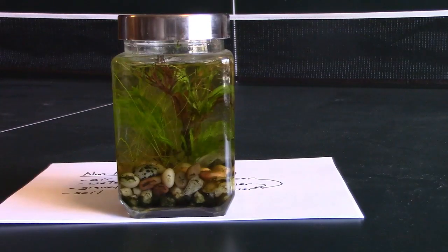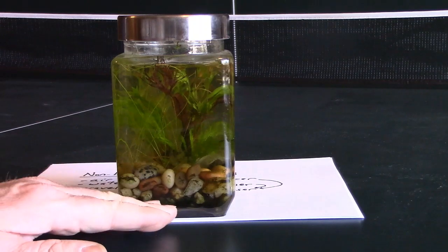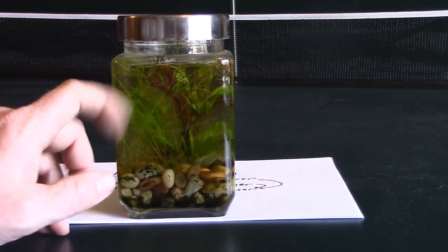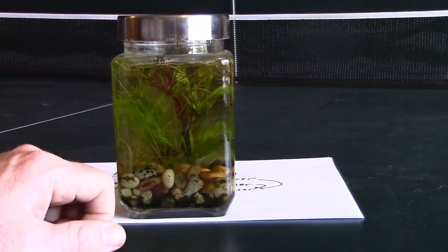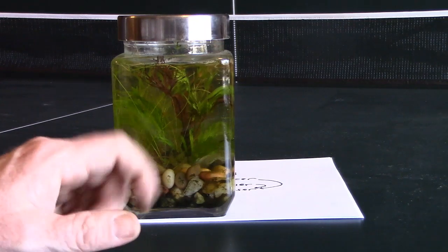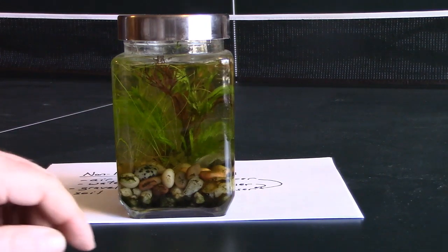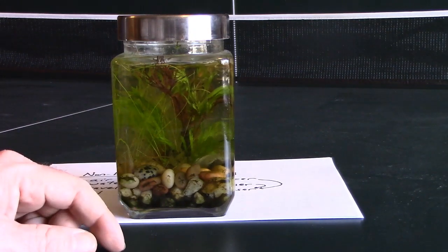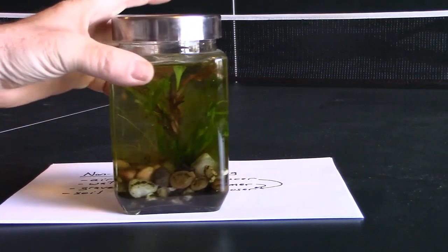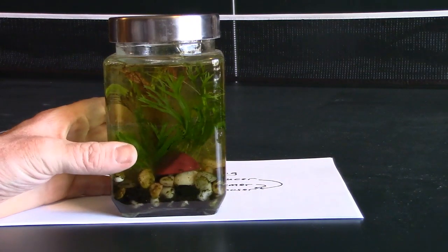For an aquatic ecosystem, again start with a layer of gravel — that traps decomposers and gives them a place to live, and dead stuff falls down there to be decomposed and released back into the water. Use fresh, pure water. I've gotten some aquatic plants from the pet store, and there's some algae floating around in there. Even pond water can get algae going pretty easily. For consumers, if you have a big enough container you could try small fish like guppies, but I find little aquatic snails work nicely — they help keep the algae down and serve as a great consumer.